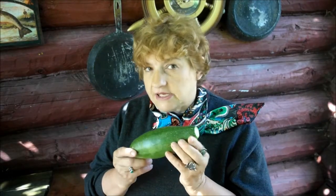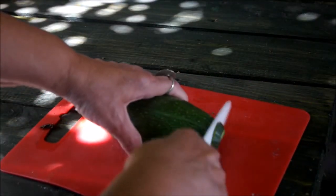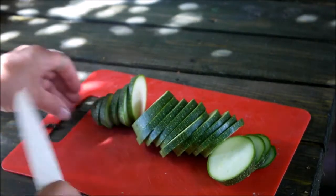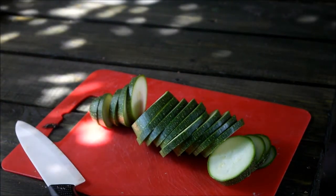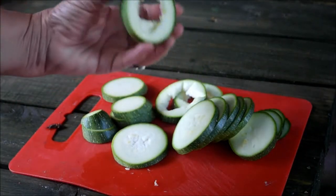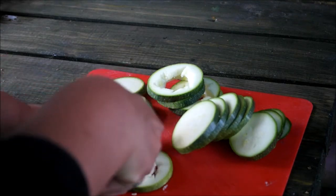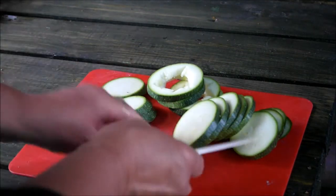Как раз такой кабачок мне потребуется для завтрака. Шкурка у нас здесь зеленая, мы только сорвали. Ну вот, мы нарезали кабачок. Вырезаем из кабачков вот такие кружочки. Серединку мы вырезаем, и это нам нужно будет. И так вот мы поступим с каждым кабачком, с каждым ломтиком.